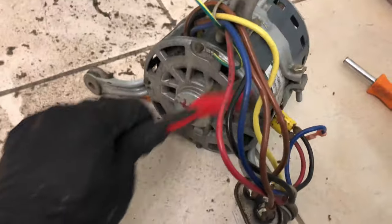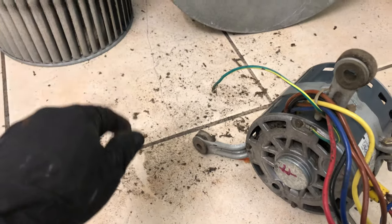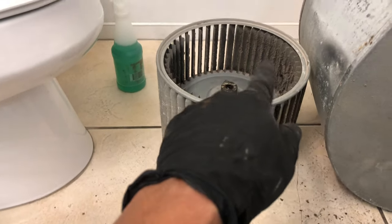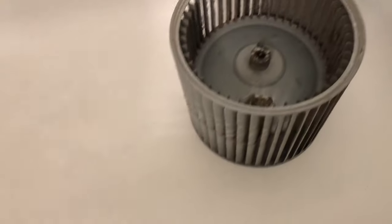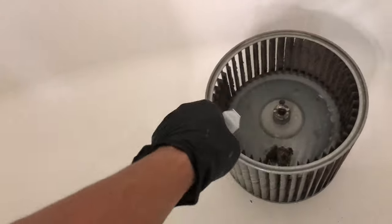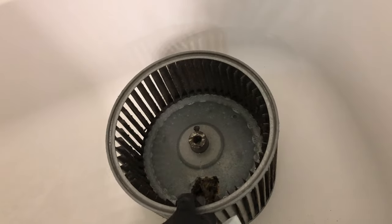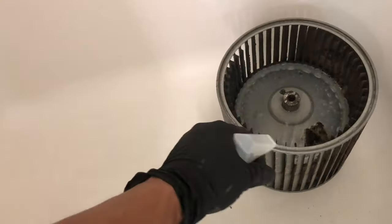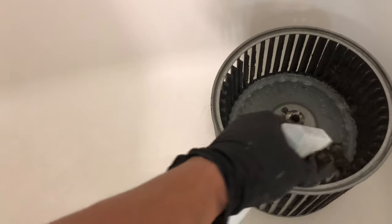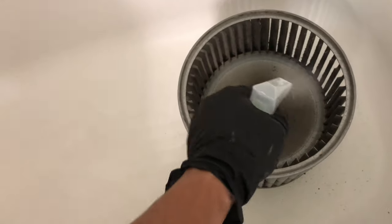We're going to vacuum everything inside so we get a good clean, and then we're going to degrease it. We'll spray it here and let it sit. This is vinegar with soap — my wife makes this because we do cleaning and take care of vacation homes, so we know cleaning mixtures. We'll let it soak for about 15 minutes and then dry-brush it.